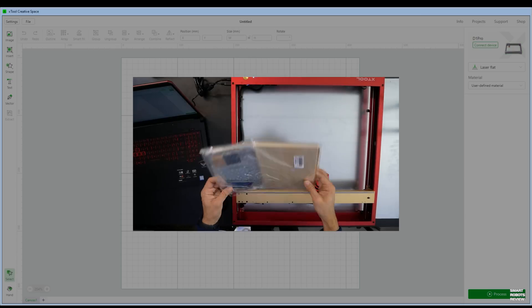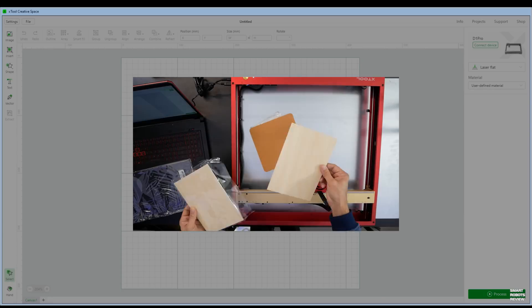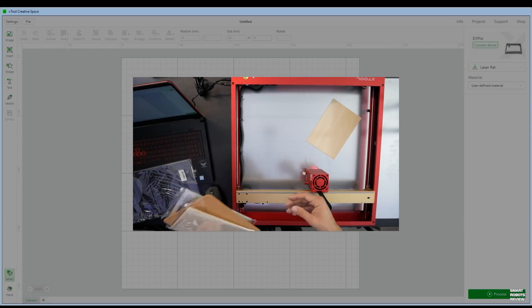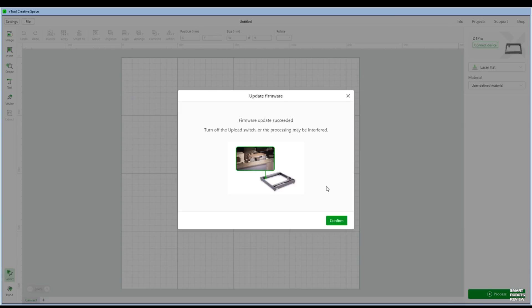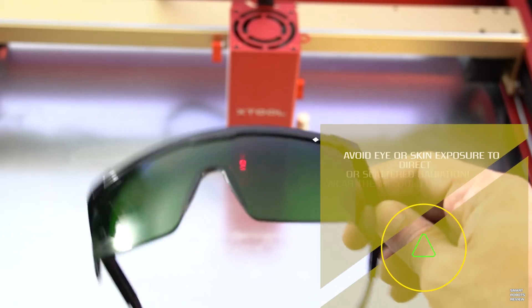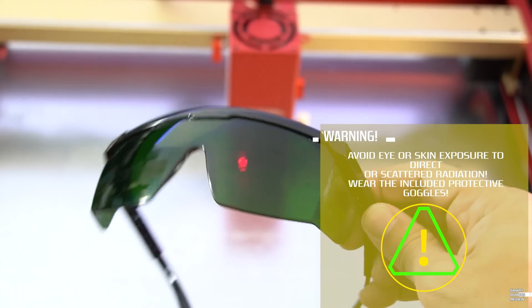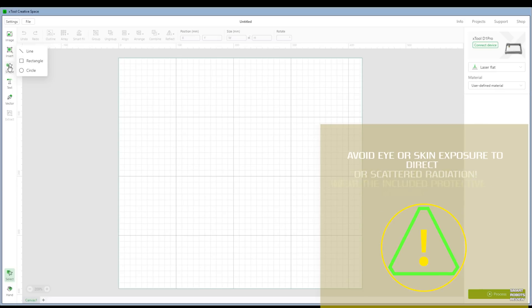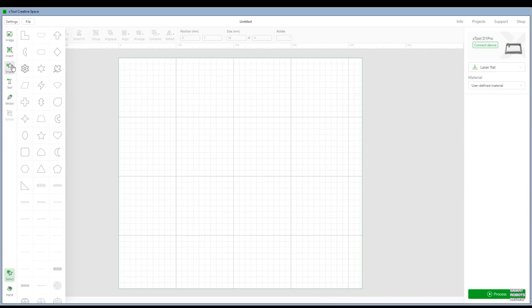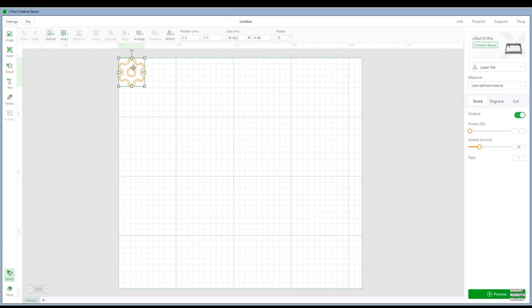A packet of different materials to try came included with my D1 Pro, and for project ideas and tutorials, visit xtool.com. For the purpose of this test, we just need one of the pieces of wood that's included. And before we move any further, make sure you're using the protective goggles that came in the box every time you're using the printer, because lasers can be very harmful to your eyes and to your skin. Let's go ahead with our very first engraving project — drag any of these shapes to the center of the workspace.